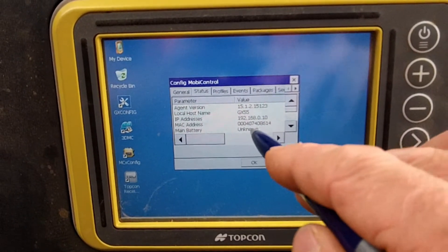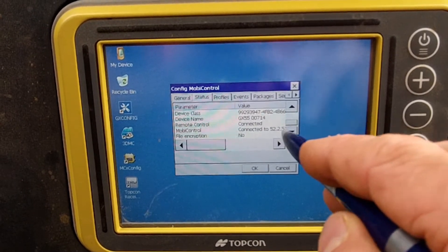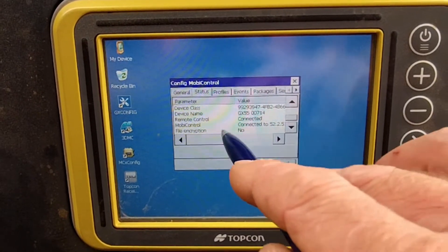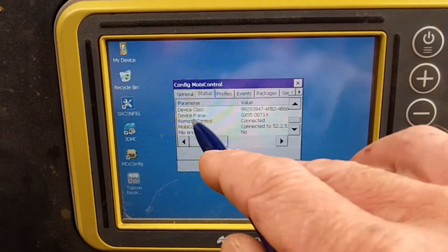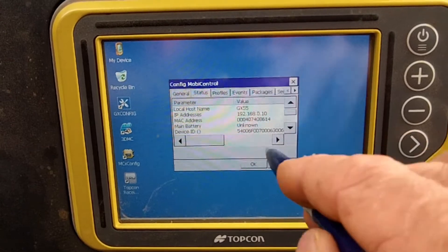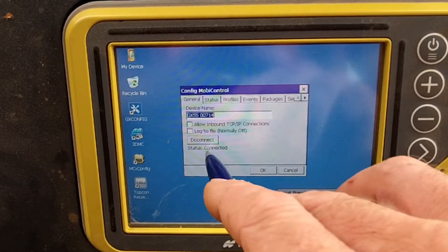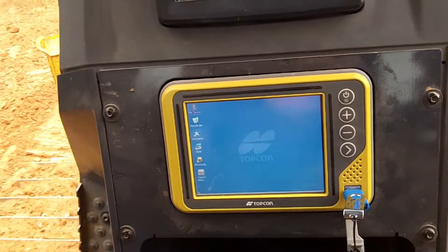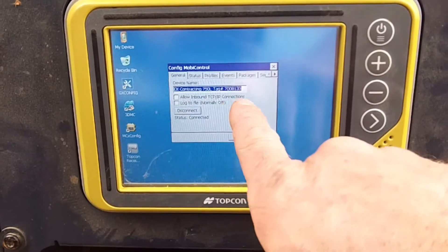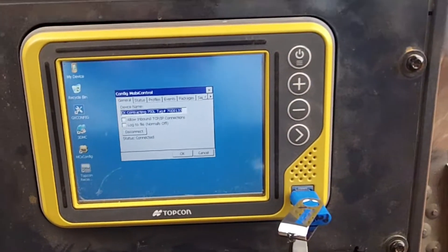Status. You can see it says Mobi Control connected. Remote Control connected. So it is connected. General status says connected. It's been assigned on the other side of the wire, so basically we're all set here.